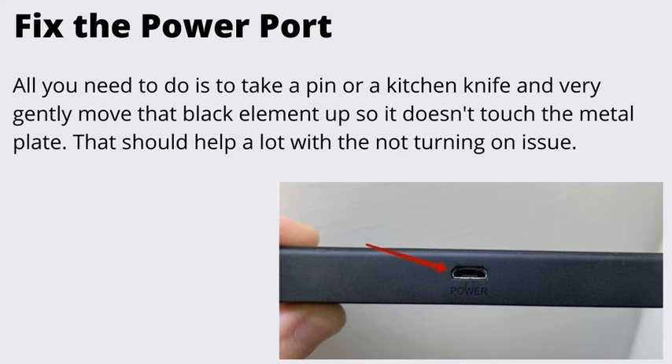Number 4: Fix the Power Port. In this step, you will need to inspect the power port on your Fire Stick. There is a metal plate around the port and a black charging element inside. If this element is touching the metal plate, your device won't charge properly. Take a pin or a kitchen knife and very gently move that black element up so it doesn't touch the metal plate. That should help a lot with the not turning on issue.